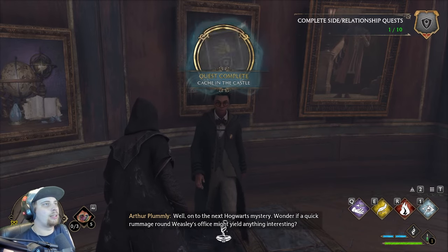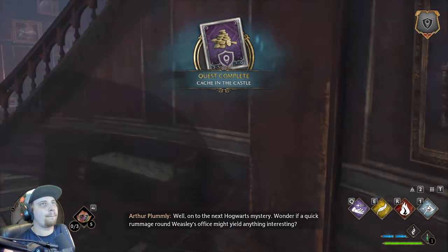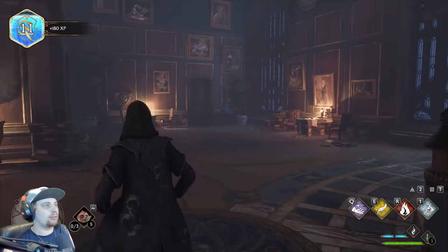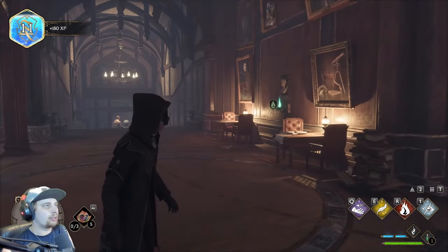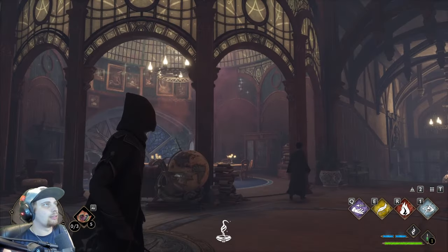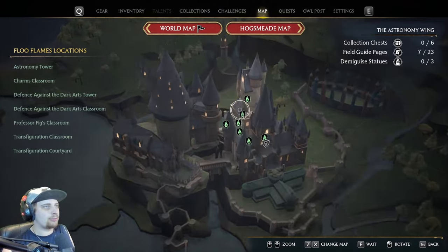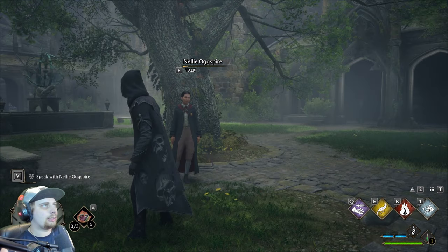Well, on to the next Hogwarts mystery. Wonder if a quick rummage around Weasley's office might turn up anything interesting. There's one more side quest right here. Do you see my outfit? Do I scare you?